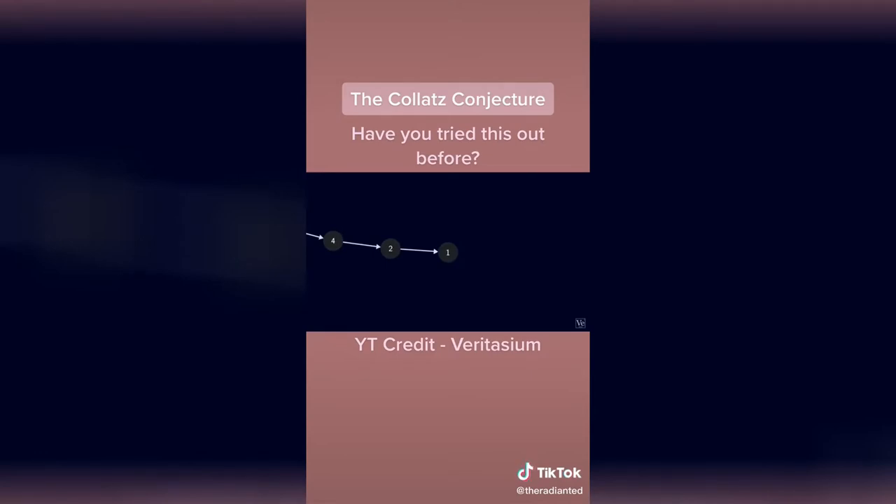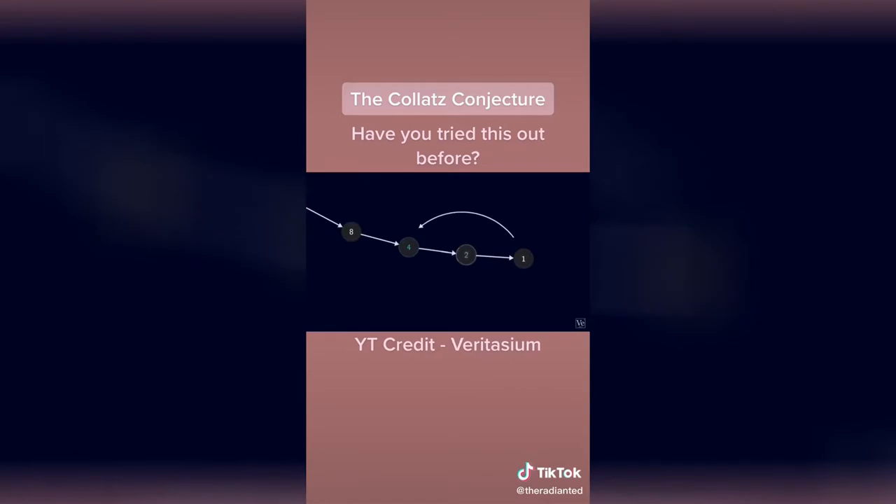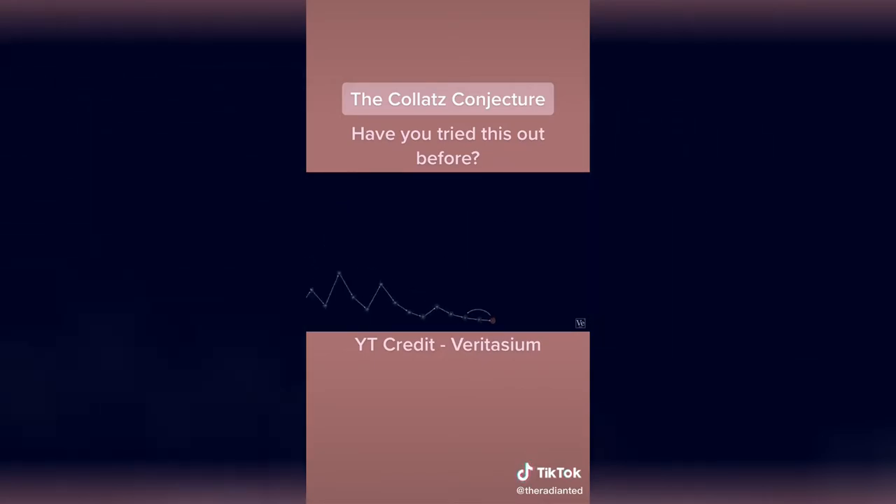Now 1 is odd, so we multiply by three and add one, which equals 4. But 4 goes to 2, goes to 1. So we're in a loop, and the lowest number is 1. The conjecture is this: every positive integer, if you apply these rules, will eventually end up in the 4-2-1 loop.